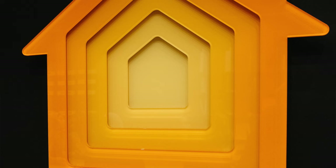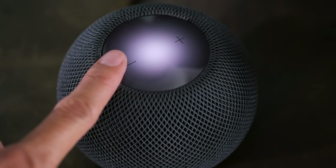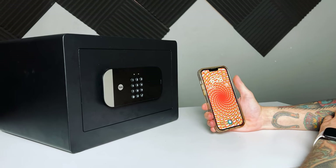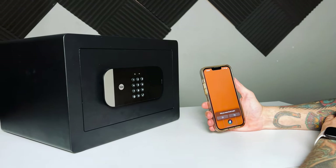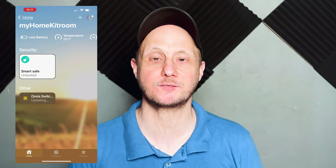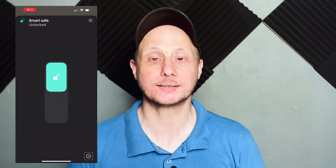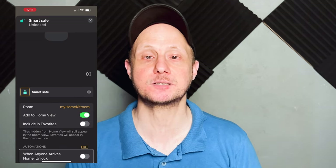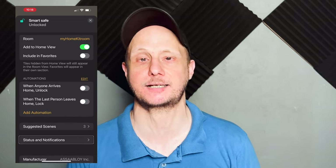After finally getting the Yale SmartSafe set up in Apple Home, we get a pretty bare bones experience. As long as you have an Apple Home Hub like a HomePod within range, you can lock and unlock it remotely without the Yale Connect Wi-Fi bridge, which is a definite plus. We can also lock and unlock the safe as part of any scenes or automations, but that's really about it. We can't even see the current battery life, which seems like a no-brainer for something like a SmartSafe.